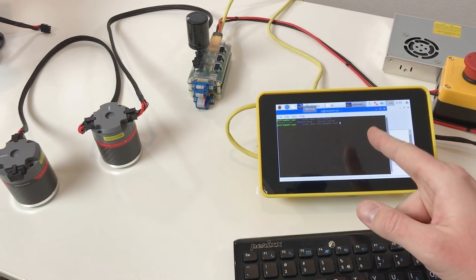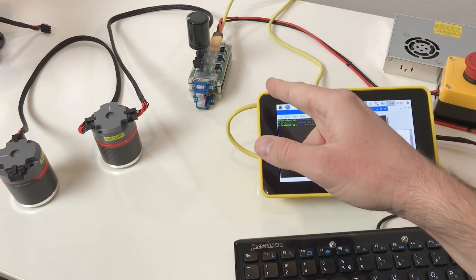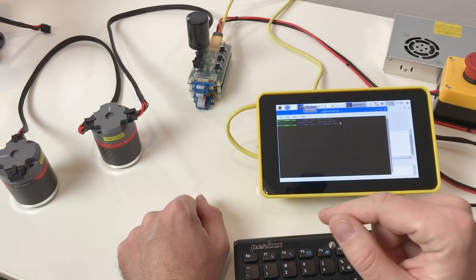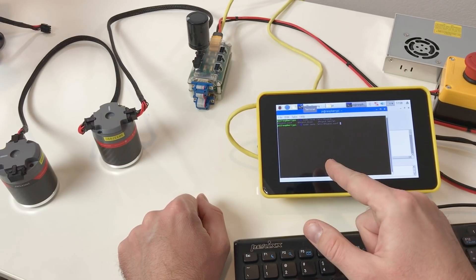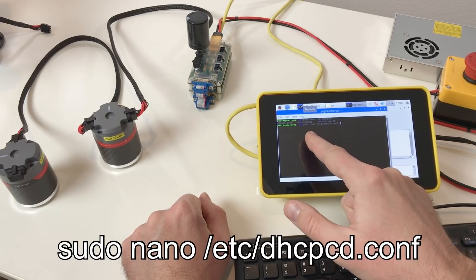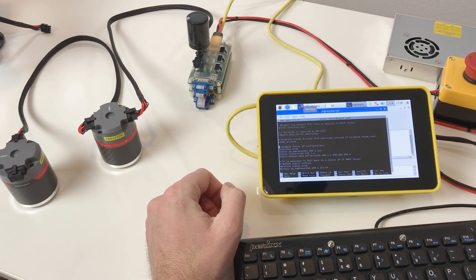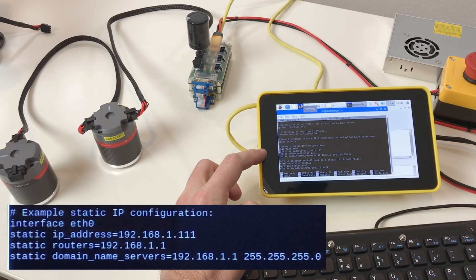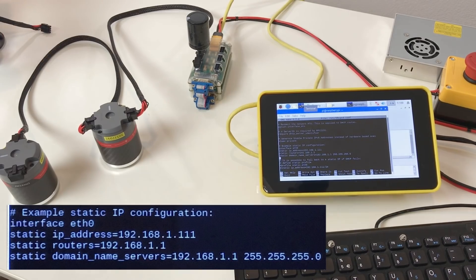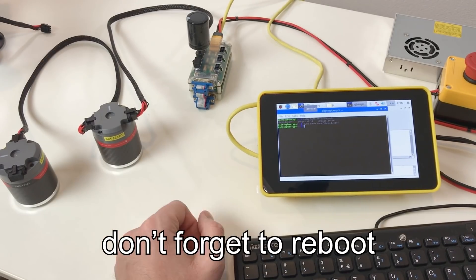The next step is to set up the static IP for the Raspberry Pi, so it knows how to connect to the electronic board. For this we need to modify the file dhcpcd.conf — just use this command. The part you should add is interface eth0 with a static IP address. You basically need to have these four lines. Save it, and this is it for the connection.